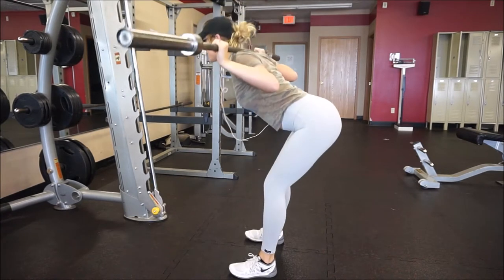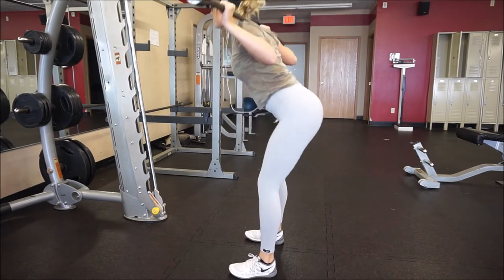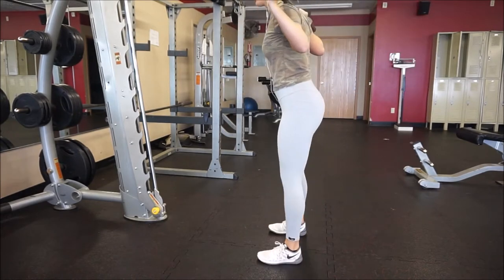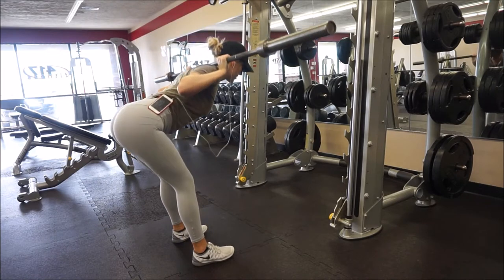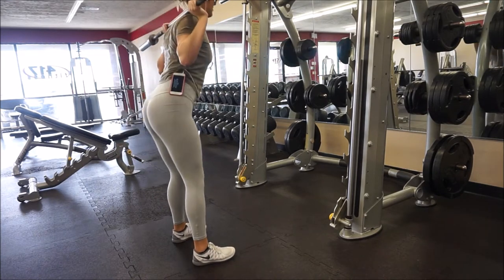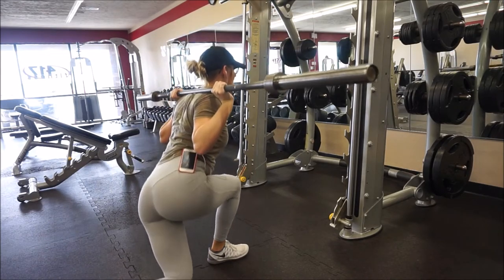For good mornings, you want to make sure that your heels and your feet in general are nice and firmly planted on the ground. Your back stays nice and flat the whole time, and make sure that the bar is on your upper back and not on your neck — we don't want any neck injuries. Really just kind of squeeze those glutes at the top. These are a great exercise if you'd like to use them to warm up before your leg workouts.